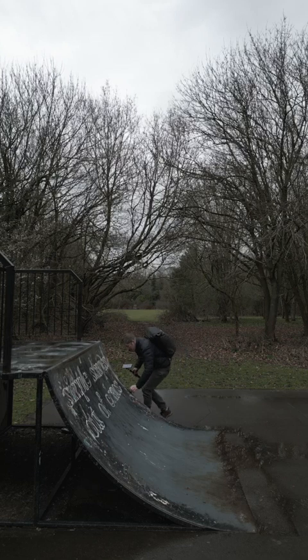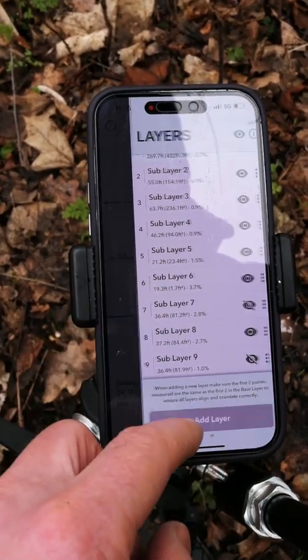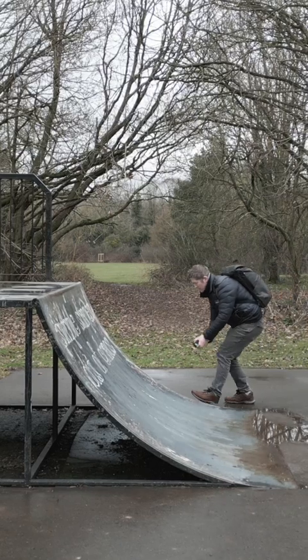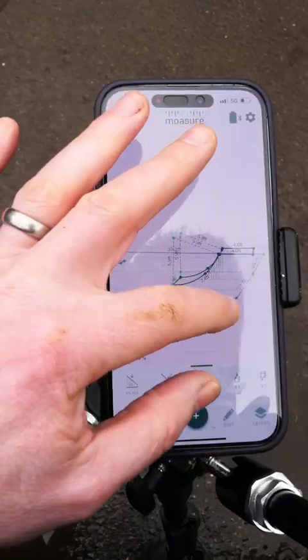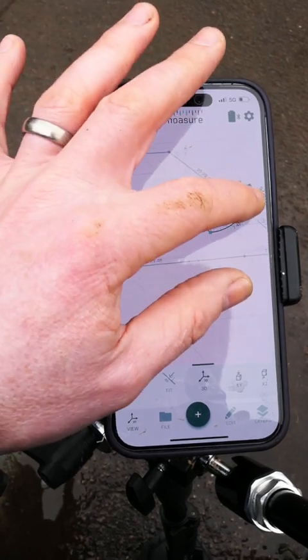Remember earlier we measured the quarter pipe with trace as the path type? Here I'm redoing it a different way. I hide the original sub-layer, add a new layer, get my two original reference points so the jump overlays correctly, then select arc as the path type. I need three points to create the arc — one, two, three — finish up the measurements, and there we have a perfectly formed curve done with arc. I love having options, which Mosier One certainly gives. Drop a comment below if you have any questions or a video you'd like to suggest.